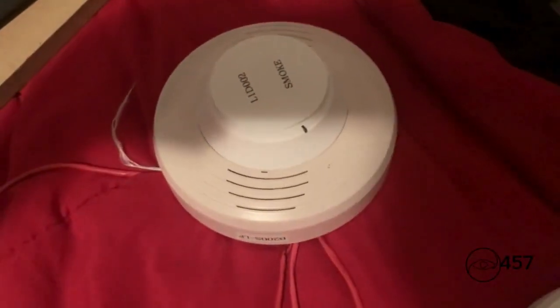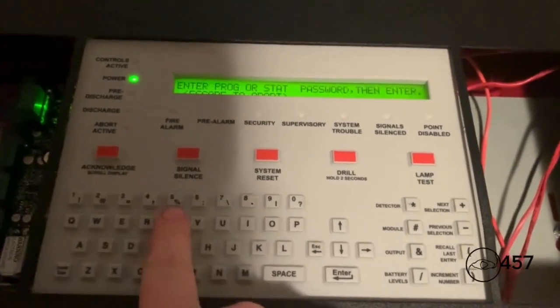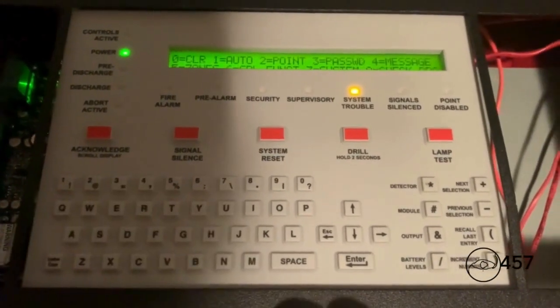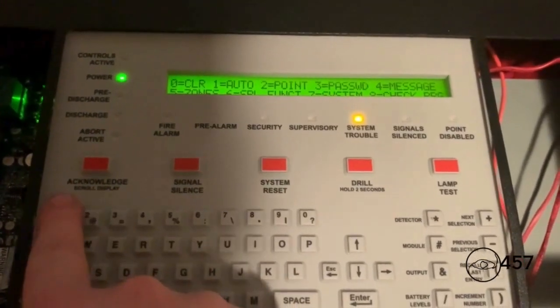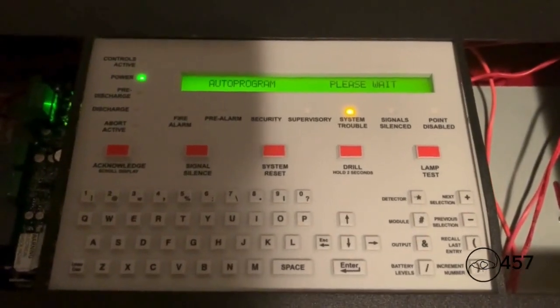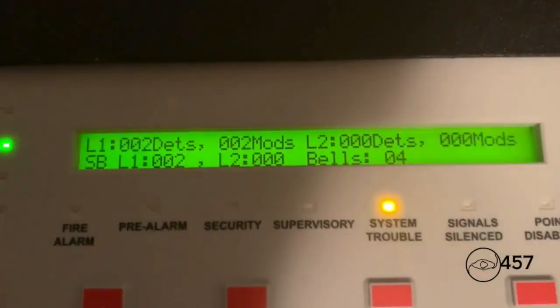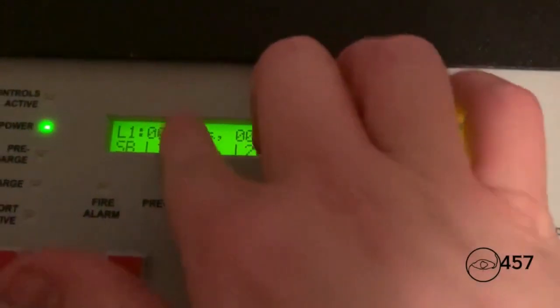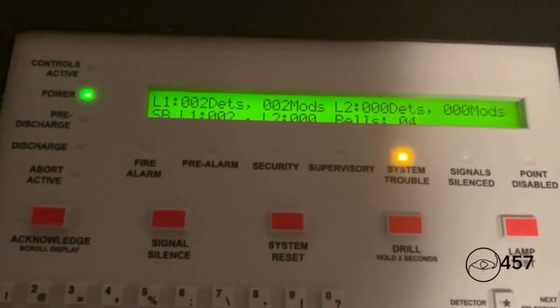So I'm going to show y'all how to auto-program intelligent sounder bases. First, you go to Programming, then Basic Program, then Auto Program. It's going to search for the sounder base I just installed that has not been programmed yet. It takes a few seconds — I'll cut the video and be back when it's finished. It has now finished auto-programming. It says I now have two sounder bases installed, so the new sounder base has just been added. Let's go ahead and exit out.